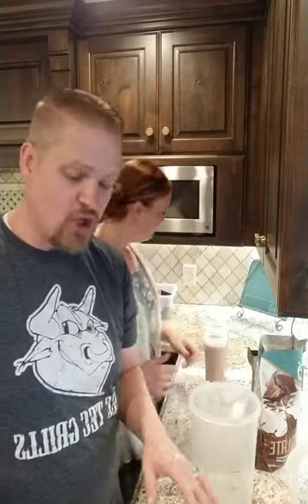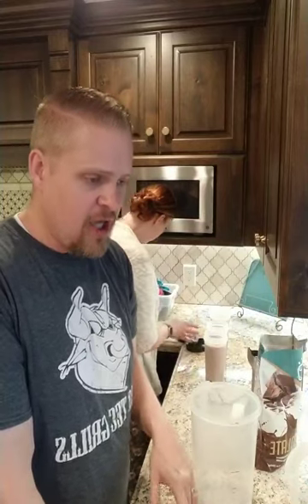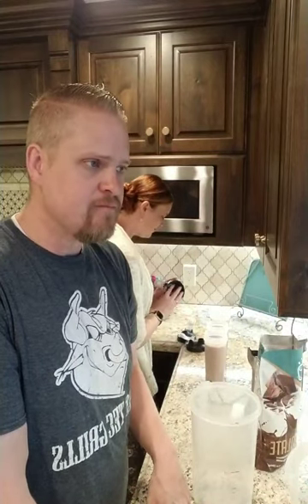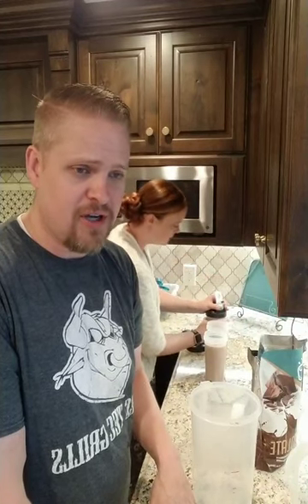Do you have to drink three shakes a day? No, you do not. It's designed so that you can — like if you have oral surgery, or if you're doing a crazy experiment like 100 days of only Keto Chow, it works really well for that. But you can do it for one meal, two meals, or three meals every once in a while just because you don't feel like cooking. It's however you want to do it — it just works as food.